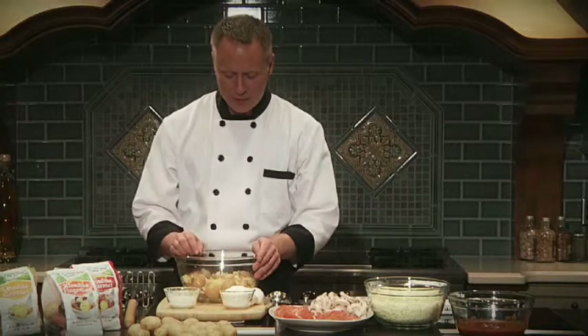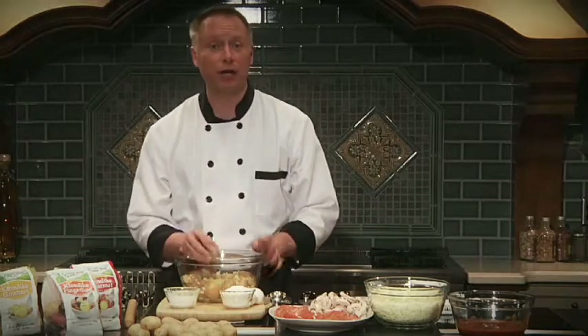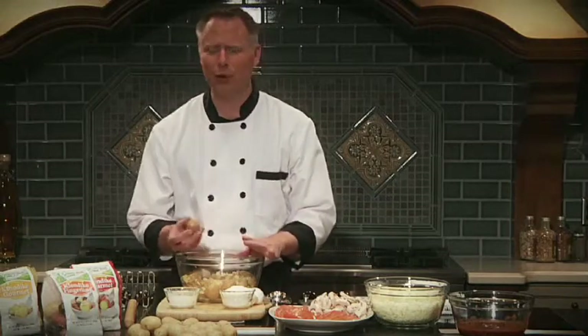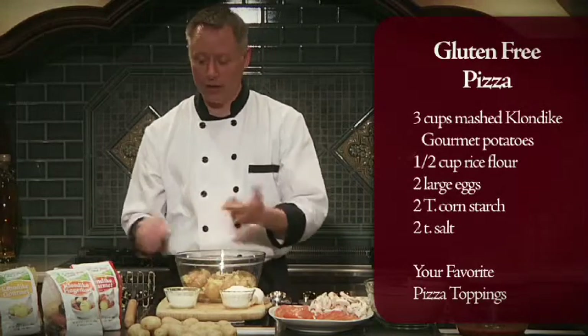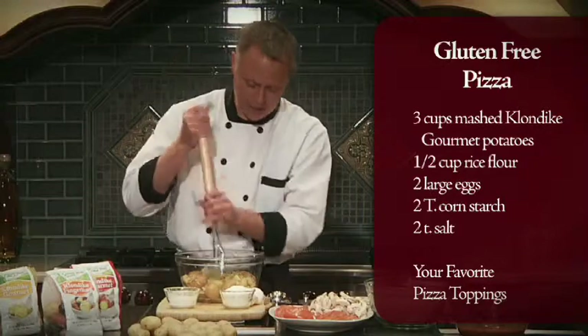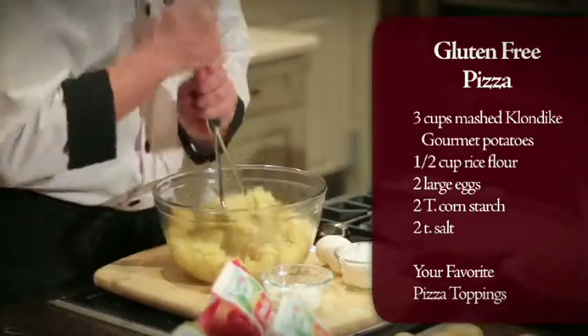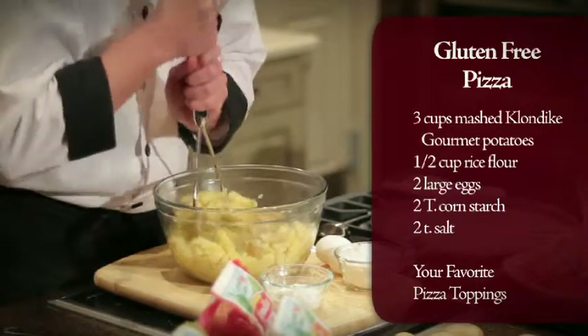The potatoes I'm using here are the Klondike Gourmet potatoes. There are several varieties of these particular potatoes, six to be exact, from purple to red to gold, of which I'm actually using today. These have been pre-boiled, and all we're going to do is just smash them. I'm leaving the skin on because it's a very thin skin, and it just works really nicely into the dough.